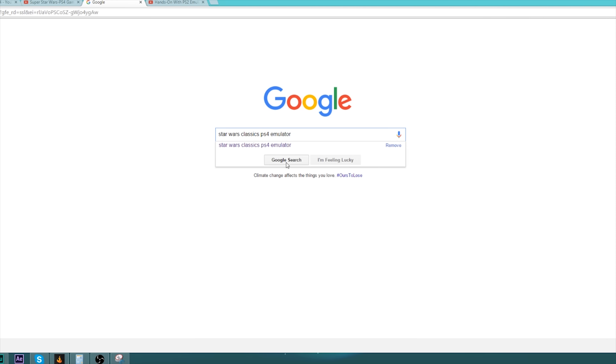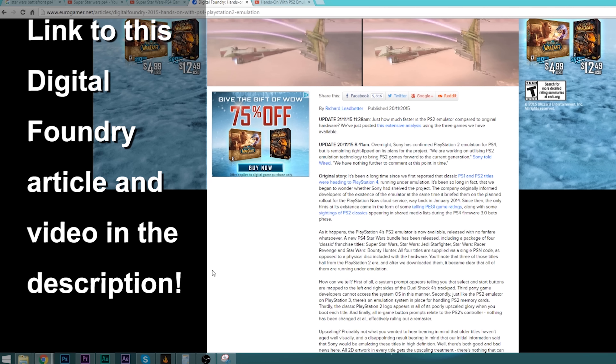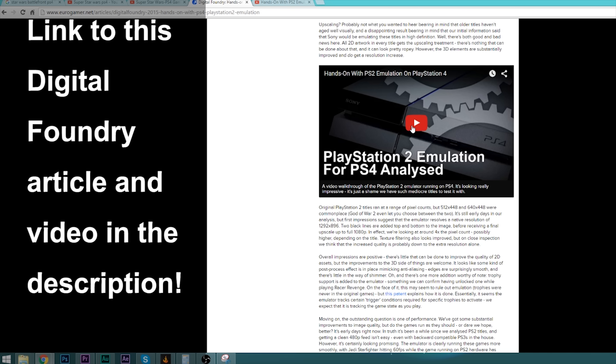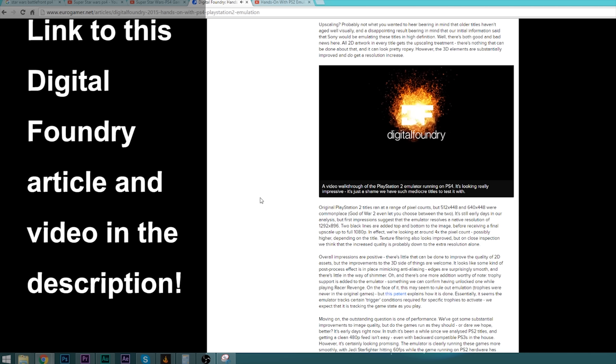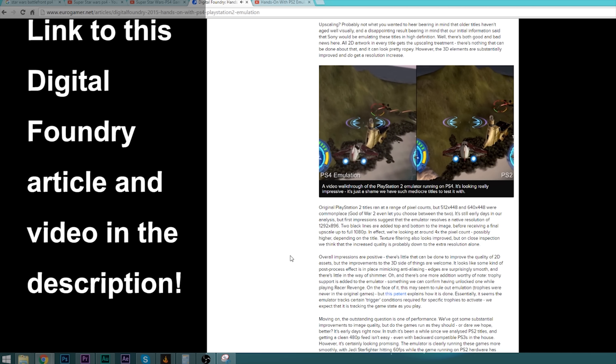There's been quite a bit of hubbub around this, with speculation that these classic games are in fact running off of a PS2 emulator Sony might have in development — in order to match the Xbox One's recently added backwards compatibility, as opposed to just completely porting them over to run natively on the PS4. Let me know if you guys want to see any coverage or exploration of that.